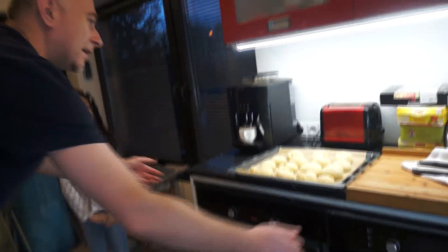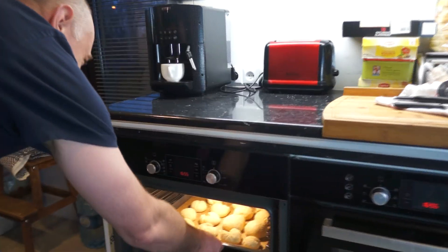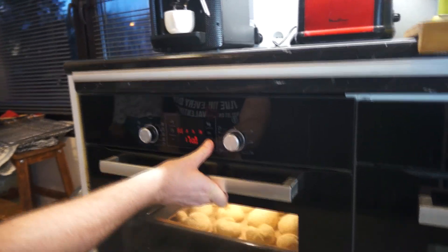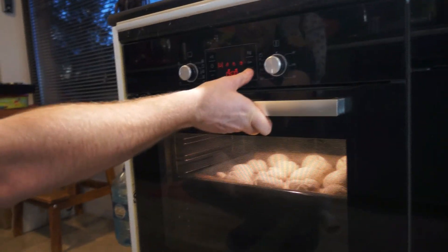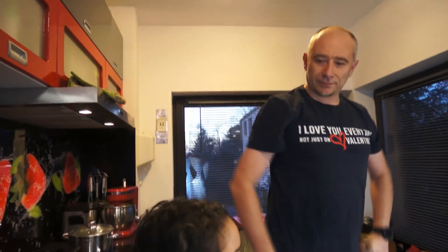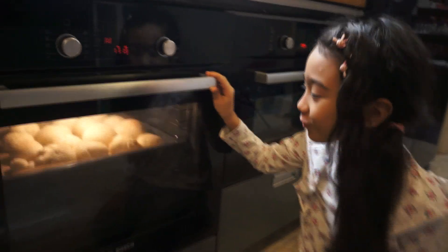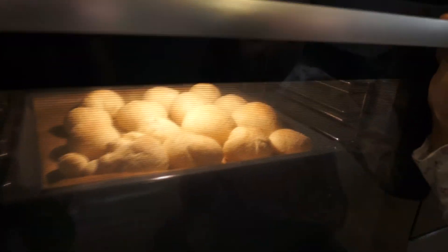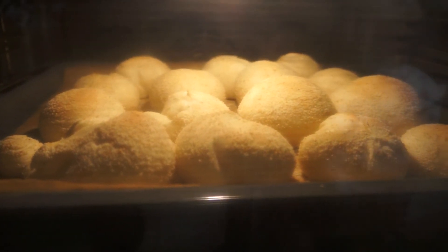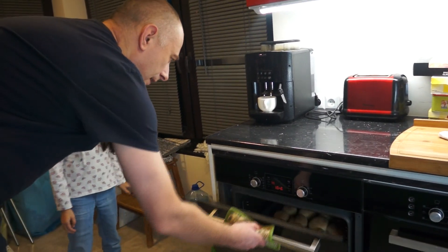Be careful because it's very hot. Wow. It's getting bigger and bigger. Ready — time to take out.